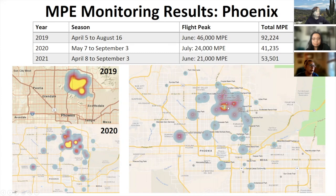Tucson monitoring last year showed MPE is present in the area, though in small numbers — a total of 147 MPE were trapped from April to September. MPE was found in five out of 10 locations, mainly in the northwestern area. In the central area we typically got one or two beetles per week, while the northern area had slightly higher numbers. Prior to 2021, there was no known record of MPE being present in Tucson despite past monitoring. Due to its presence, DFFM issued a health alert announcing MPE is now present in Tucson.